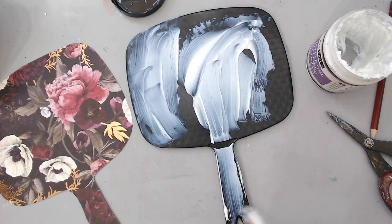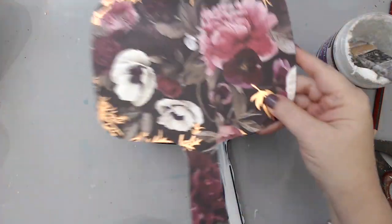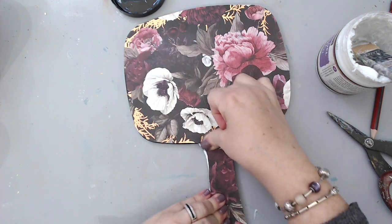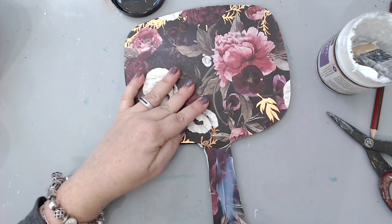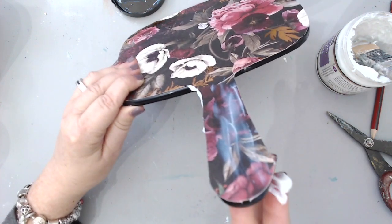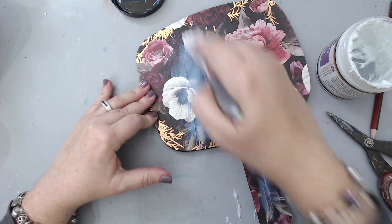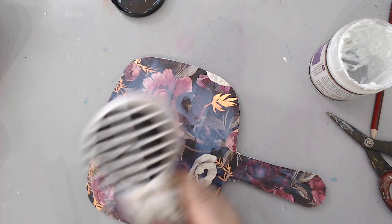I used 3D matte gel to glue the piece I cut to the back of the mirror — it really changed the whole look once I glued it. You can also use soft gel for this. It doesn't really matter which one you use, as long as you use some type of tool to flatten out the gel so it doesn't give you any bumps. I just used my hands and firmly pressed all over the back. Whatever glue came out from the sides I used to seal the paper, so if it gets wet in a bathroom it won't be ruined by water damage.